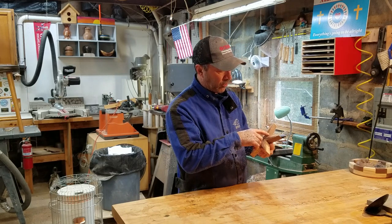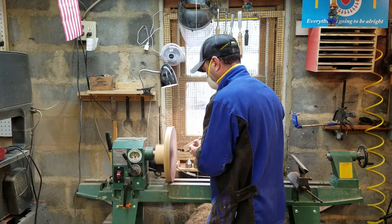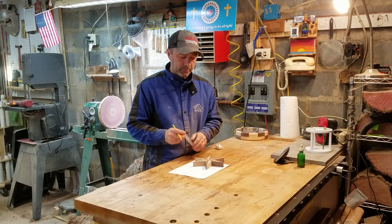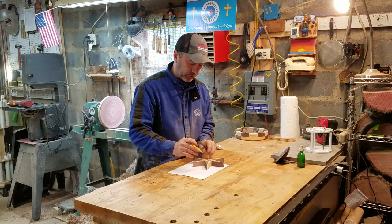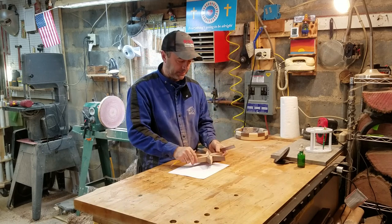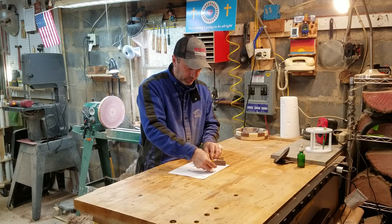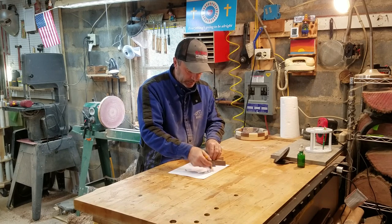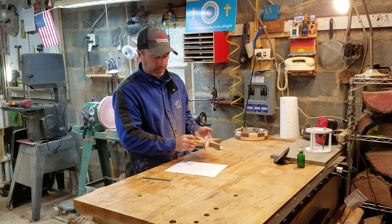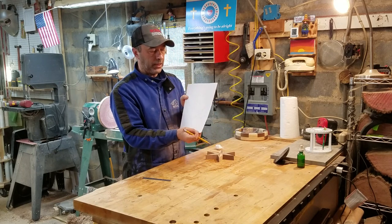We got it all glued up. I cleaned it up a little bit — I'm going to go ahead and clean up the faces on the sander. Next, I'm going to try to make the inserts to go within these voids to make the outer ring of the base. I'm going to trace this and follow the center lines out. I traced it out and I'll try it on some scraps first to see how close I can get it, and then we'll go from there.